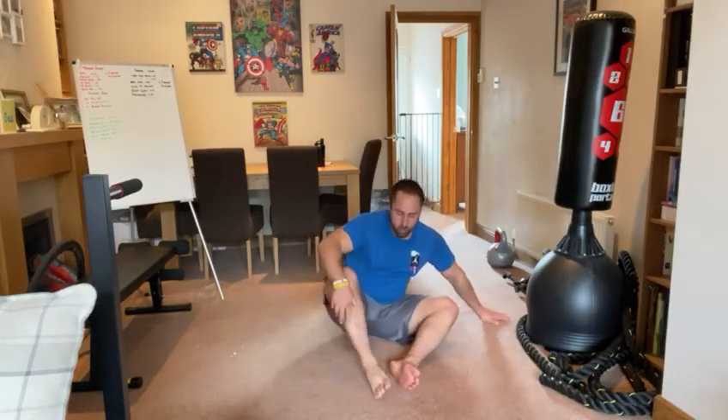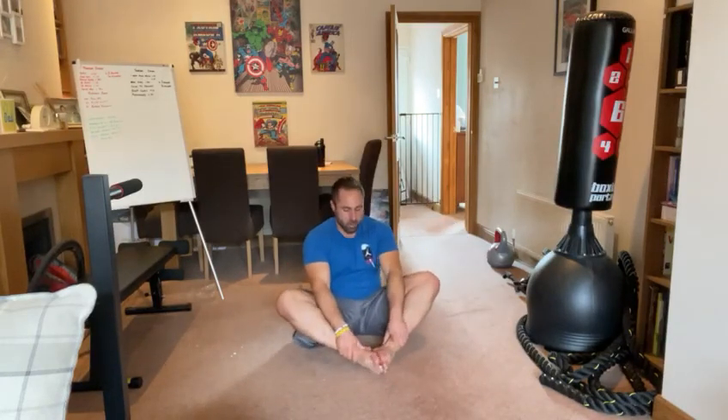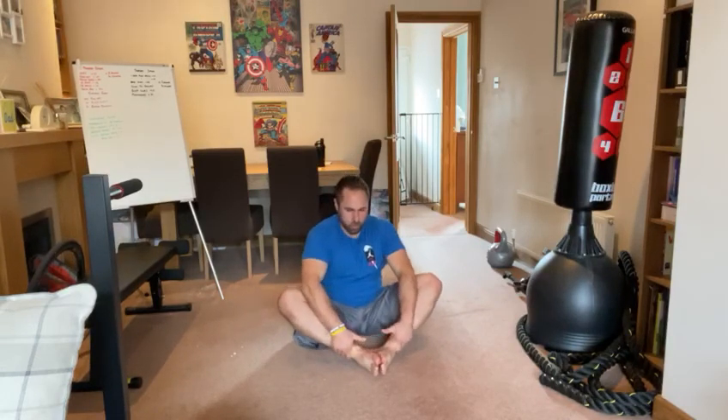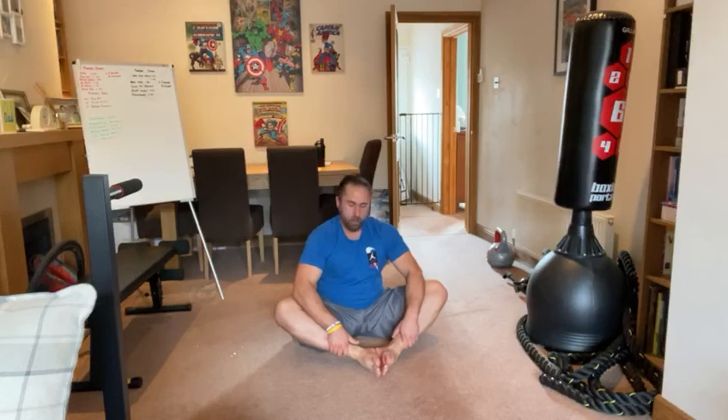Lastly, open up your adductors — feet together, back as straight as possible, and push the knees down. It shouldn't be to the point where you're shaking. We want it to be to the point where you are relaxing into the actual stretch.